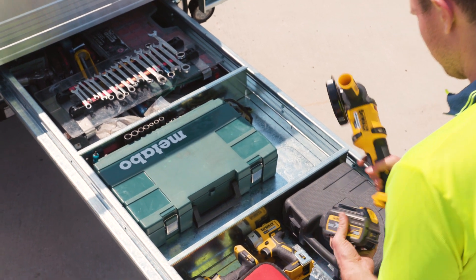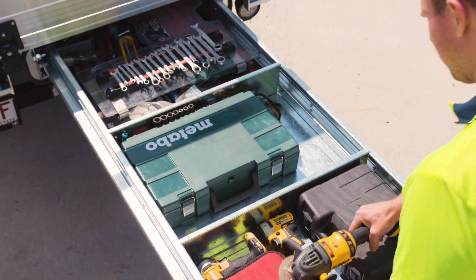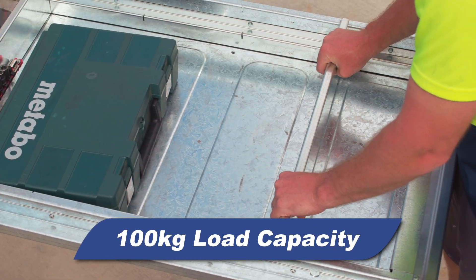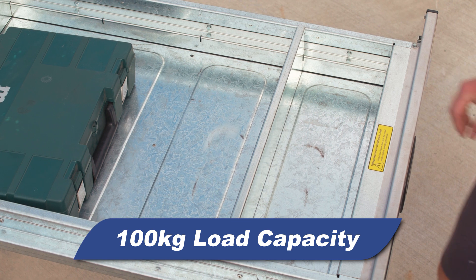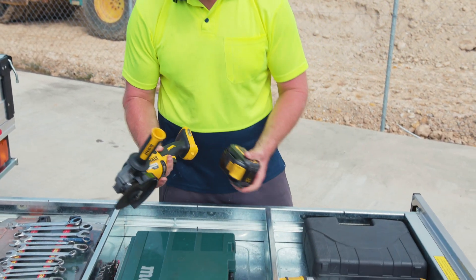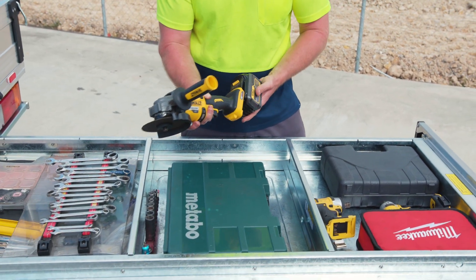Designed to fit seamlessly with all Triple M QuickLock aluminium and steel bodies, our drawer is constructed using heavy-duty galvanised steel and is capable of carrying loads up to 100 kilos. The heavy-duty roller system runs on a rigid bearing rail for maximum strength even when fully extended.